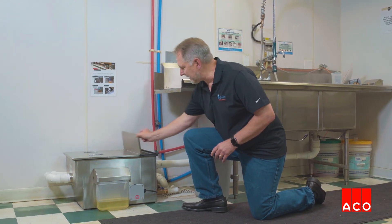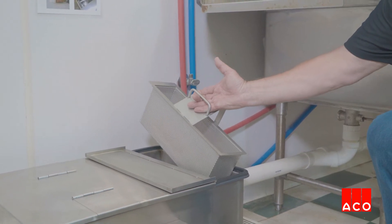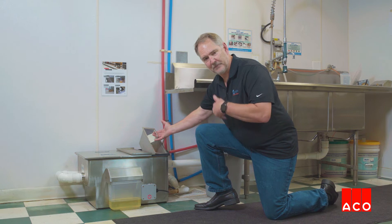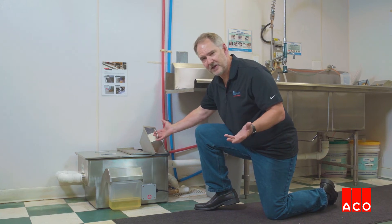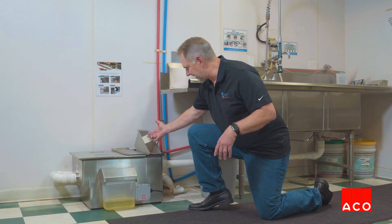The second step is to empty your strainer basket, and that needs to be done on a daily basis as well. This is going to collect any of the solid debris that makes it past your sink strainers. There shouldn't be a lot of that, but we do want to make sure that we get it out of the unit on a daily basis.